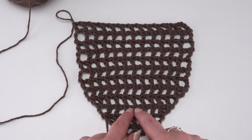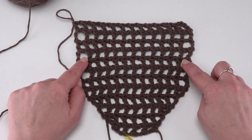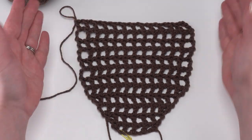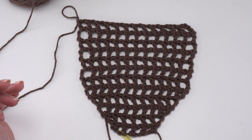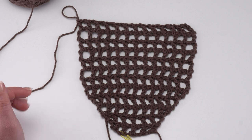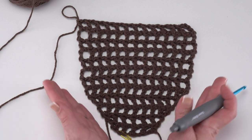We still only have 13 double crochets in each of these rows. Now we're ready for rows 13, 14, 15, and 16, where we're going to do decreases to mirror what we did at the beginning. We need to decrease, so we're going to start all of these rows with a chain two — one, two — then don't forget to turn. We skip that chain space and double crochet in the next stitch, counting this as a double crochet two together.